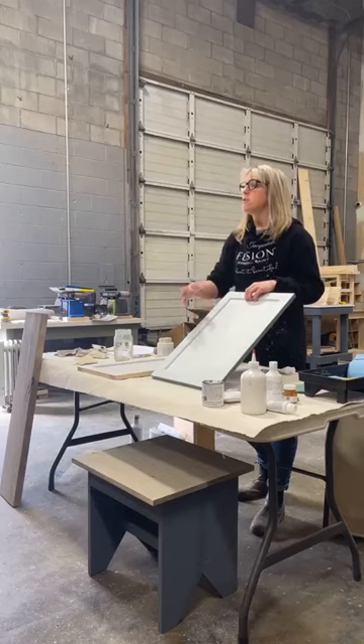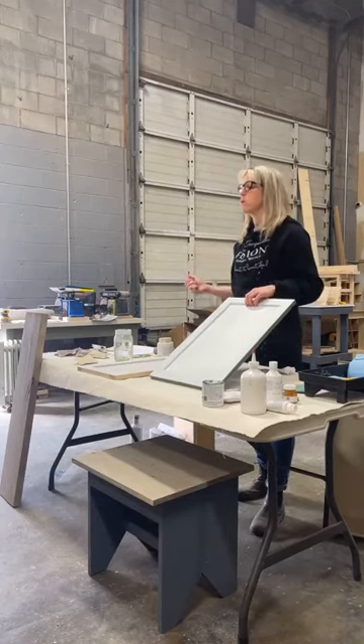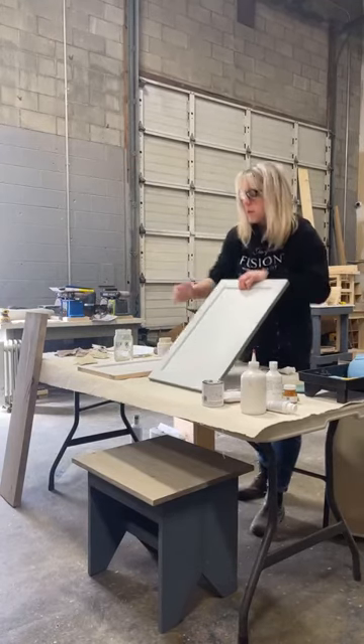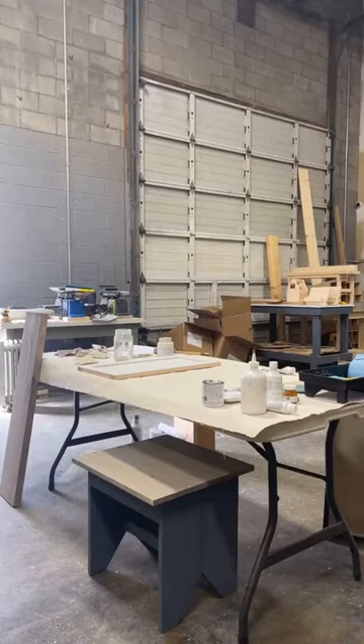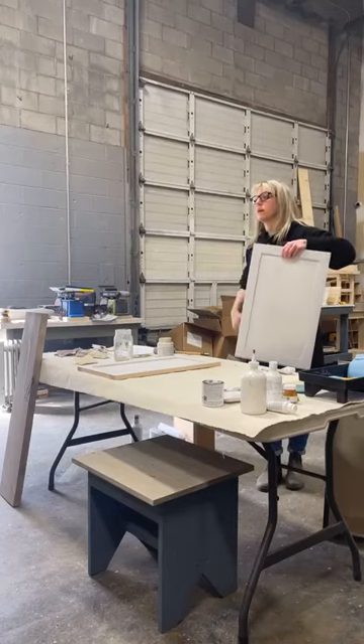If your paint's not dry enough and you start sanding, you'll start to see the under color — it'll just start pulling away. This is where drying time is super important. They say four hours; if you're doing a bigger project, usually by the time you finish the first coat you could move on to the second coat.